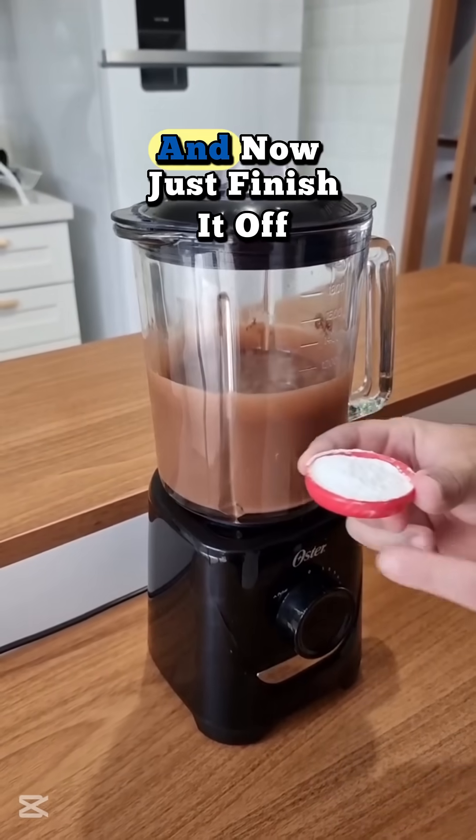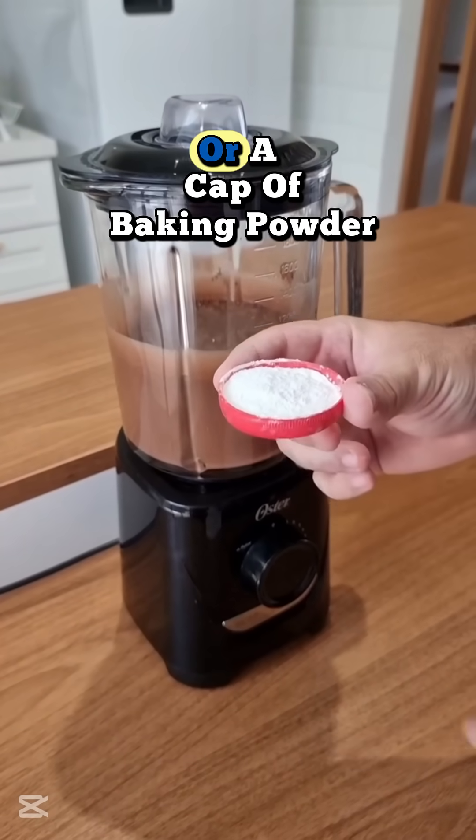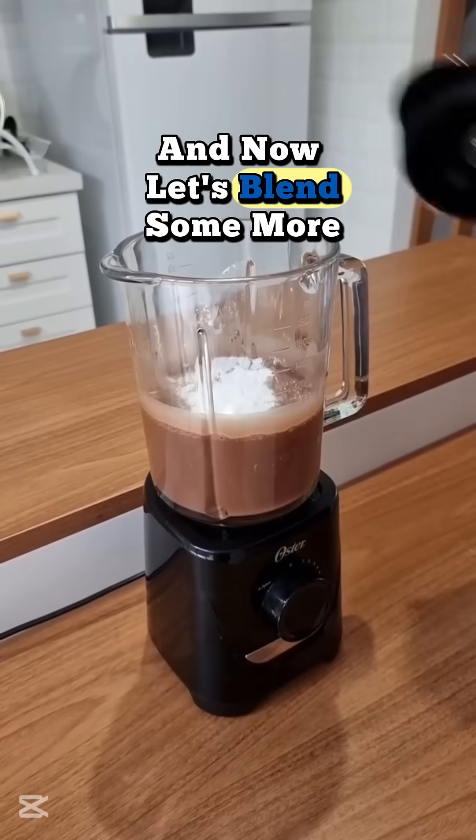Alright, that's perfect. And now, just finish it off with a tablespoon or a cap of baking powder. And now, let's blend some more.